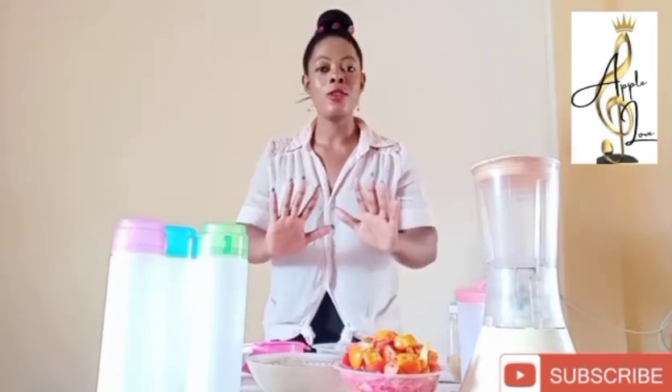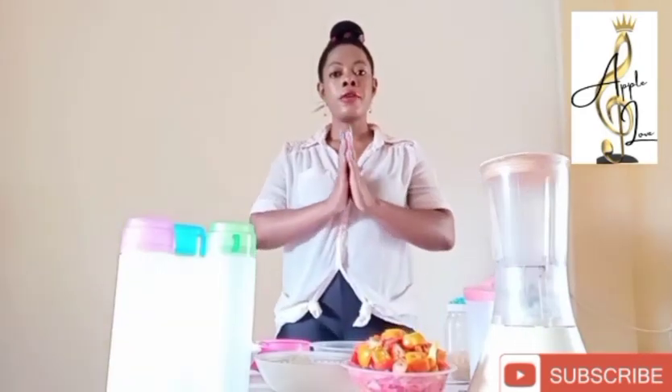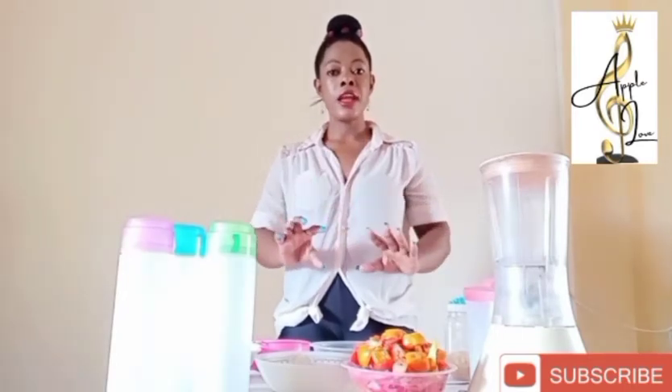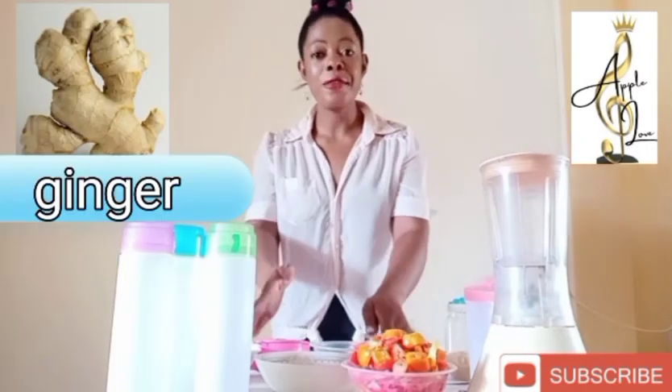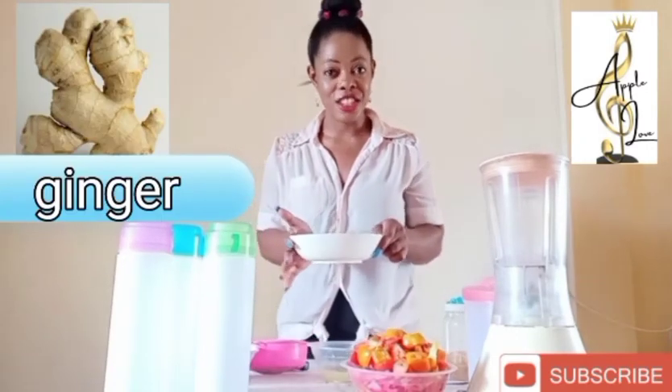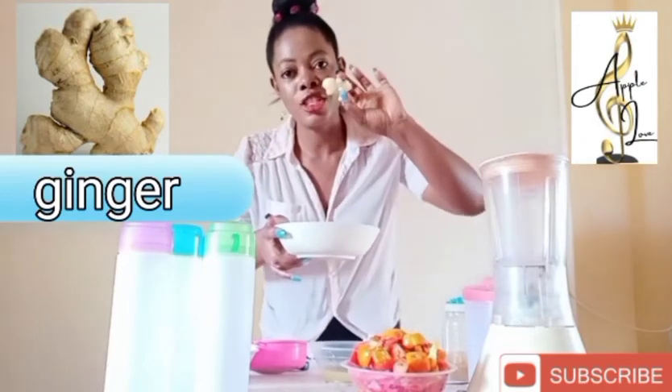So, without any further ado, let's jump into the video. Today our refreshing, cleansing drink is going to contain three powerful ingredients. Our very first ingredient is ginger root. We all know ginger root, right? This is ginger root.